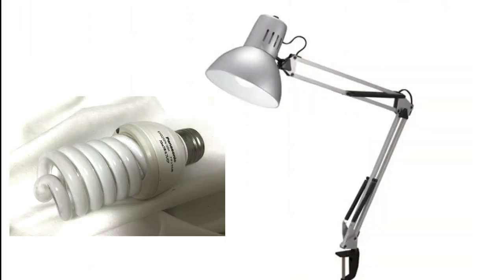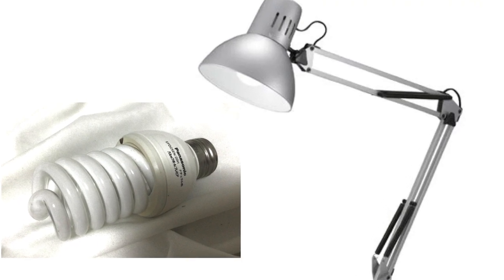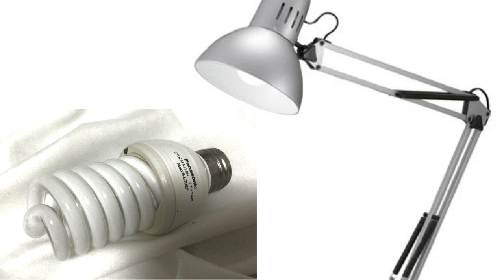Choosing a light bulb is very important. I have tried a lot of light bulbs, but this is the one I am using right now. It is a gentler light than LED.